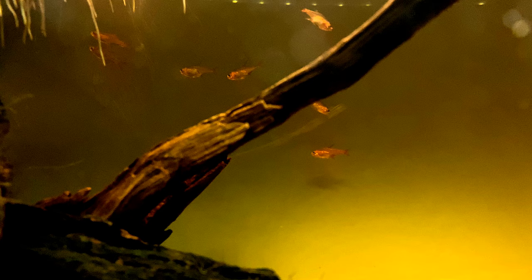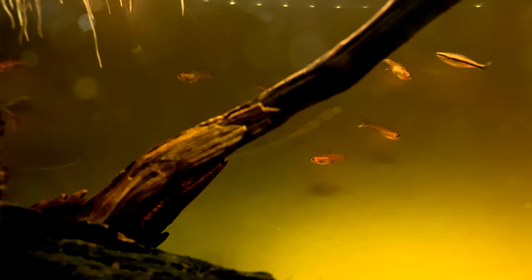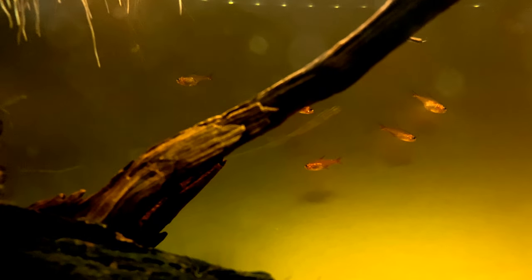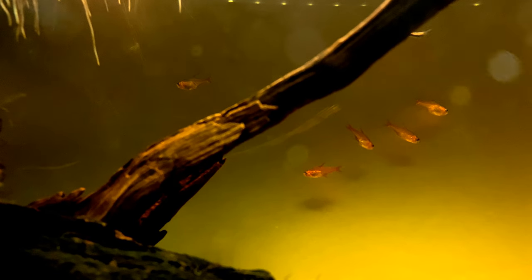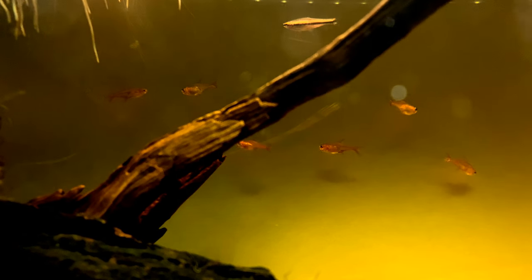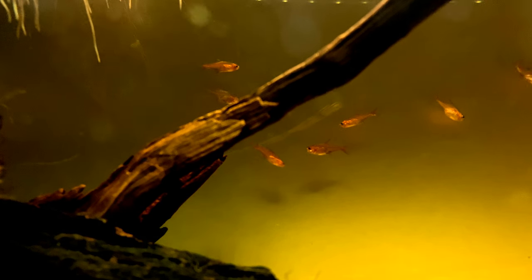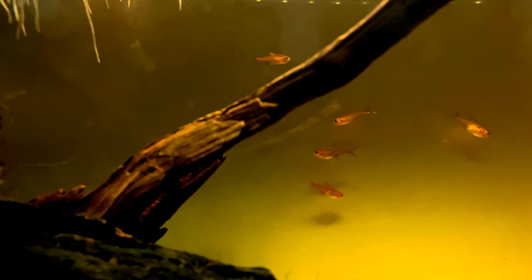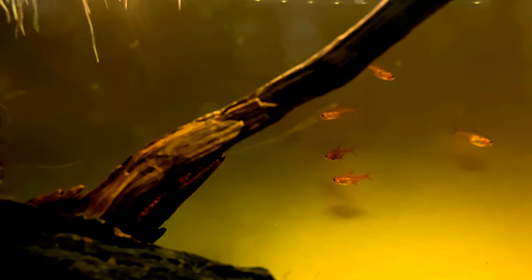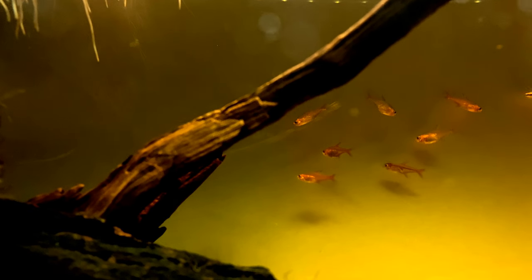In my blackwater setup, I'm keeping a small school of ember tetras. This type of blackwater setup is best suited for neon and cardinal tetras. I placed a thin layer of sand and a few driftwood pieces, then added 6 to 8 dried almond leaves. The tannin leached from these leaves gave a golden brown color to my tank water and also dropped my tank pH from 7.8 to 7.4.